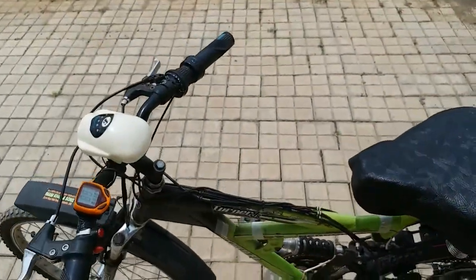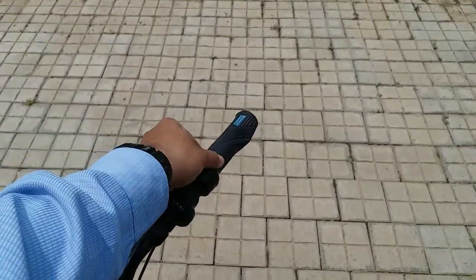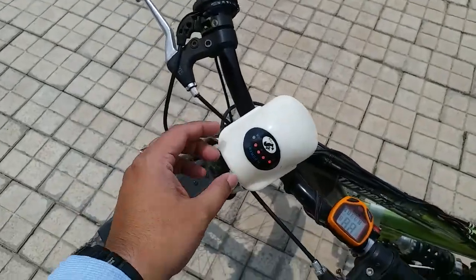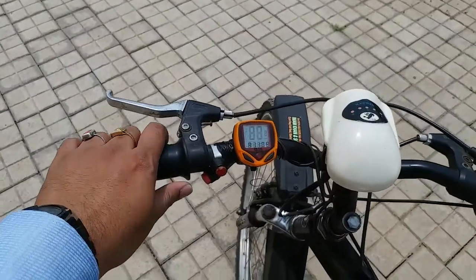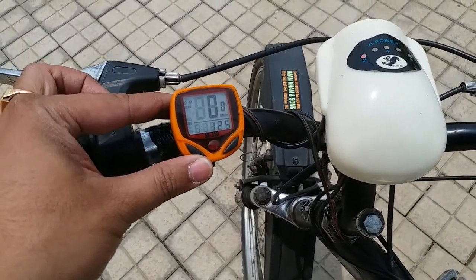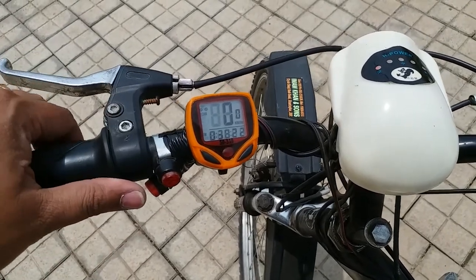And there is an accelerator to accelerate this. We have a headlight and indicators too. And we have a speedometer — autometer — showing maximum speed, average speed, and time traveled to check everything.